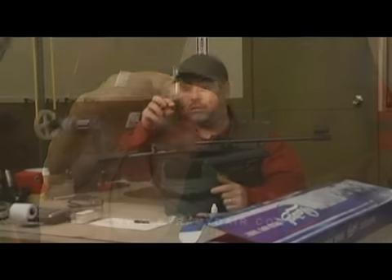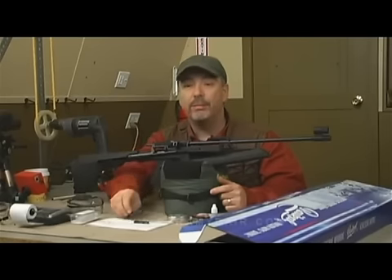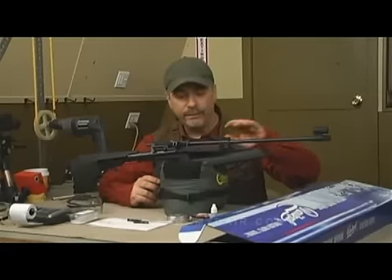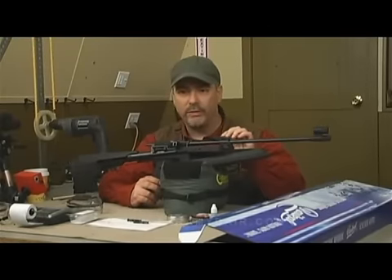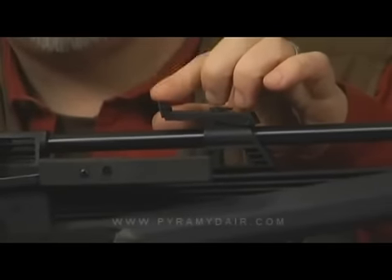It uses this small clip here — comes with two of them — and you load five pellets into it. Every time you cock it, it loads another pellet in the barrel. Very cool. It also has a front globe sight and a rear adjustable sight, adjustable for windage and elevation. Although for windage adjustments, you need a small screwdriver to move that notch left or right, which is a little quirky. I wish there was a small knob for adjustments.